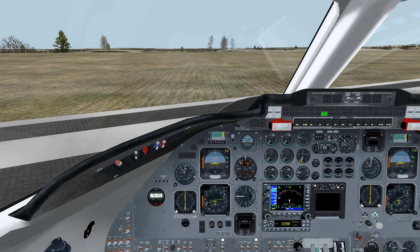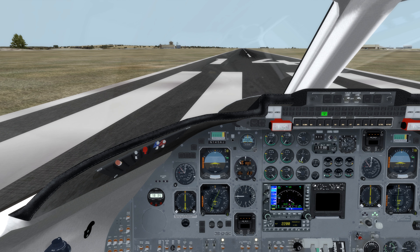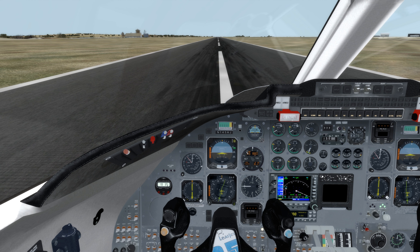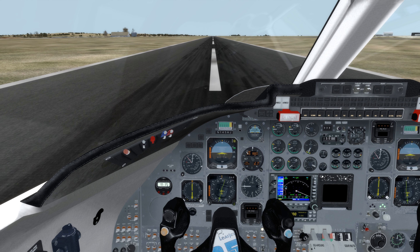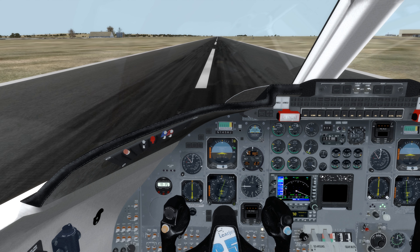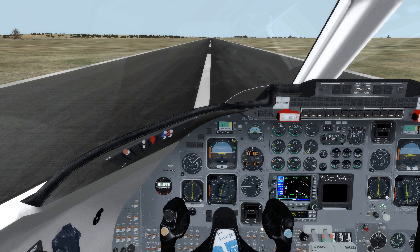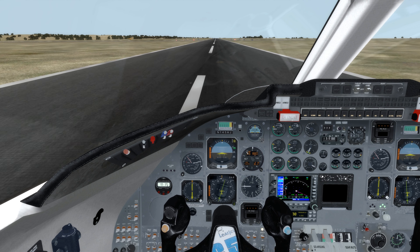Let's line up on runway 14. Yep, 14 it is. Let's disable steering and we shall get out of here. I'm going to need about 92% N1, so roughly there — just a little bit too much. Thrust set. 93, 92 — that's fine. Thrust set. 80 knots — this thing's a rocket. We do not want to take off in this thing with full power.